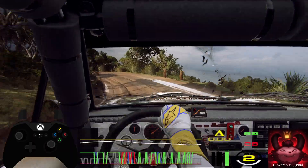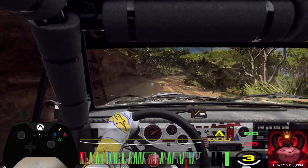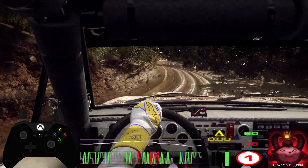20. Six right, into slow. One left tightens. Into one right tightens. Open 60 over crest and finish. 70 to stop.